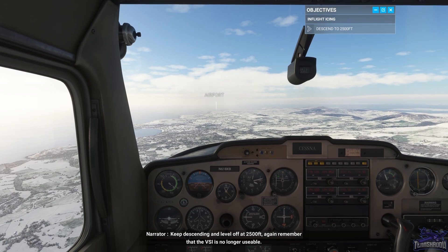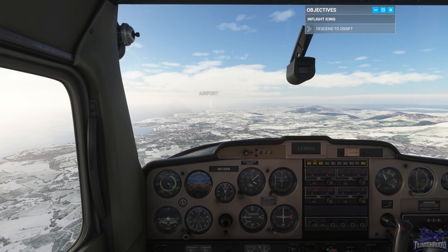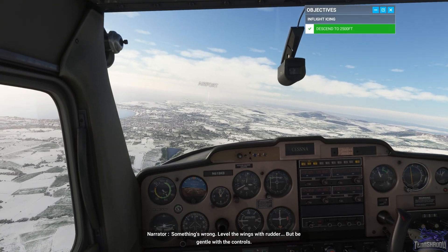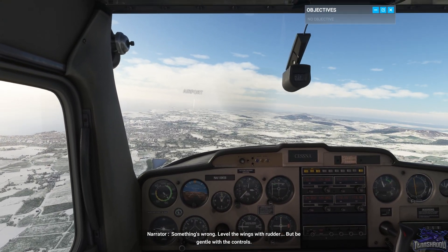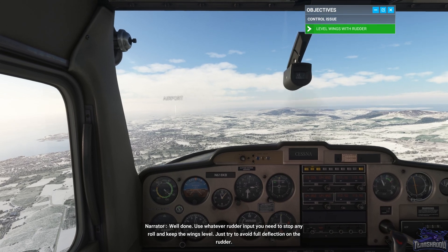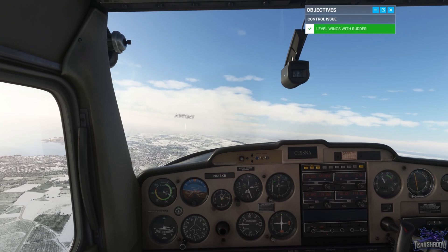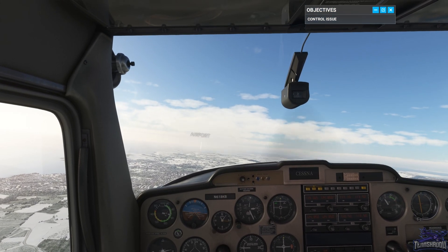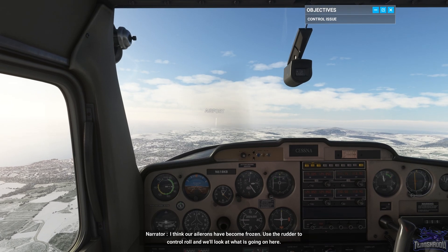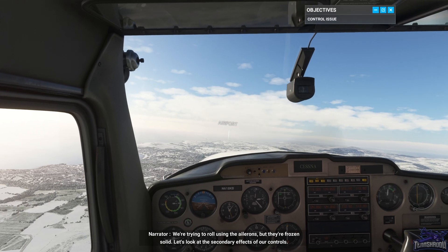Keep descending and level off at 2,500 feet. Again, remember that the VSI is no longer usable. Something's wrong — level the wings with rudder, but be gentle with the controls. Use whatever rudder input you need to stop any roll and keep the wings level, just try to avoid full deflection on the rudder. I think our ailerons have become frozen. Use the rudder to control roll, and we'll look at what's going on here. We're trying to roll using the ailerons, but they're frozen solid.